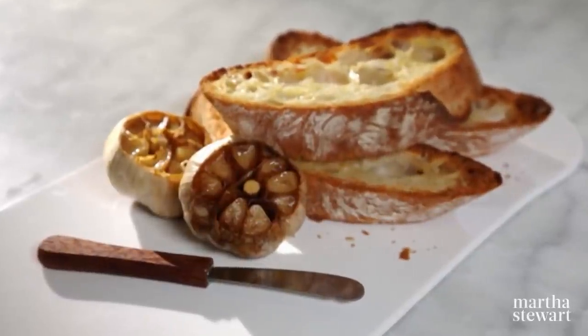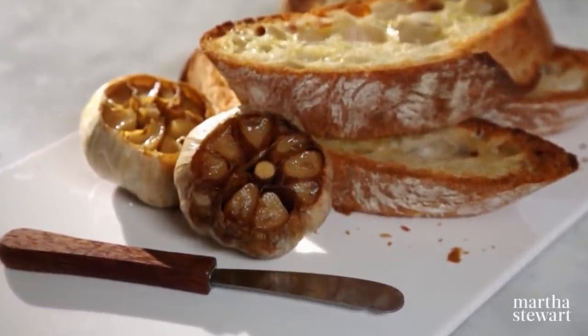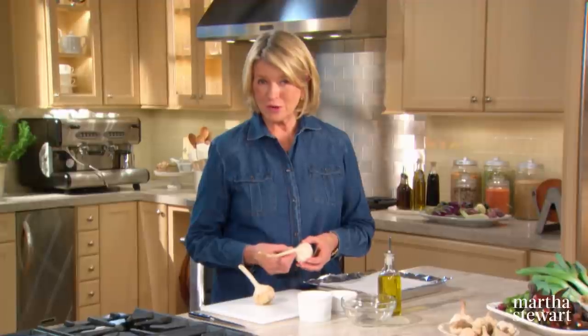Garlic is one of those vegetables that is never at the center of the plate, yet it is essential in nearly all of the world's cuisines. But today we're going to make garlic the star by roasting it whole. As the garlic roasts, it transforms into sweet caramelized cloves that you can use with just about anything — pasta, potatoes, meat, fish, or simply spread on your favorite crusty bread.